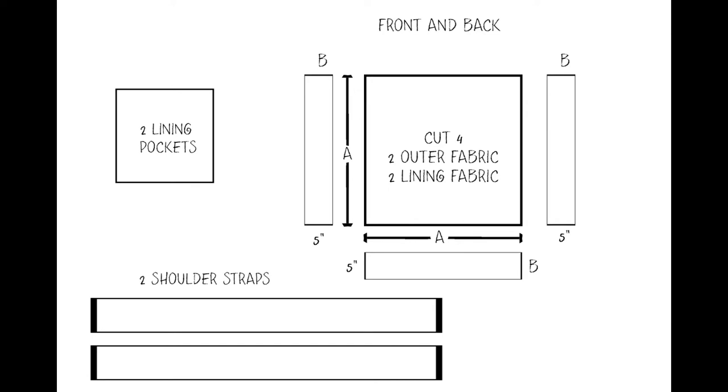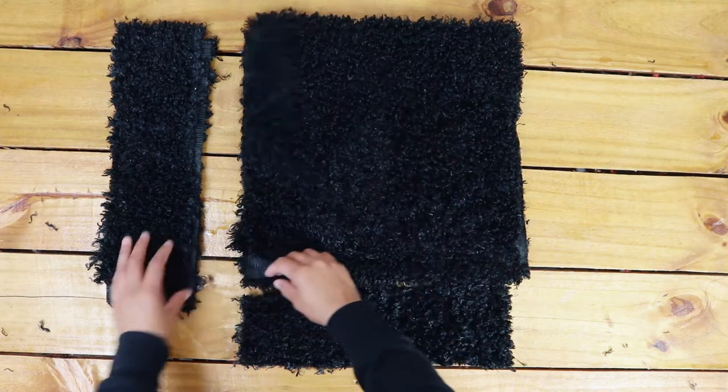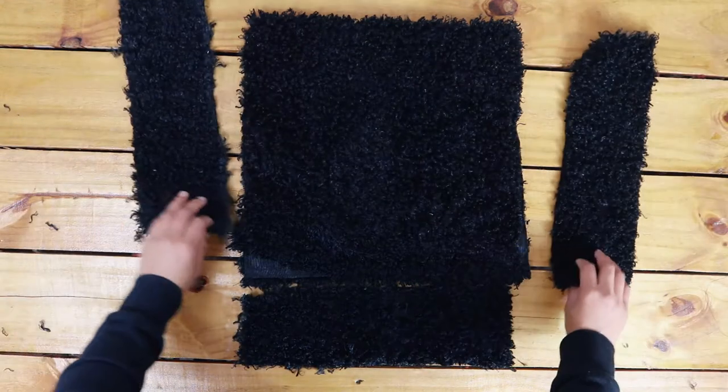So here are the pieces I cut out. You need two squares or rectangles for the front and back, two sides and the bottom. My sides and bottom are all the same length, pretty much.